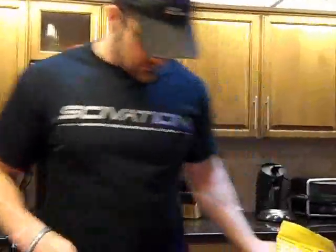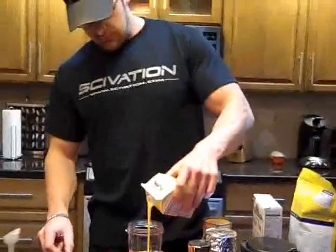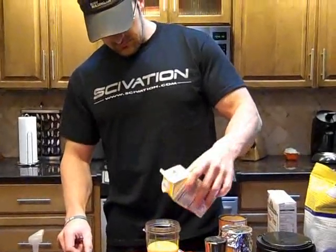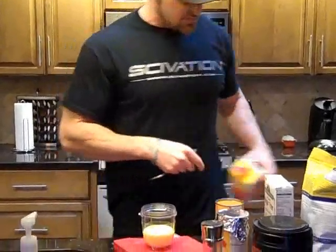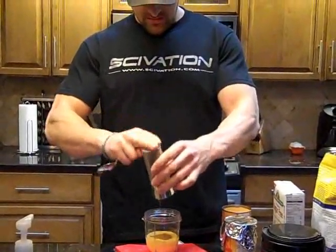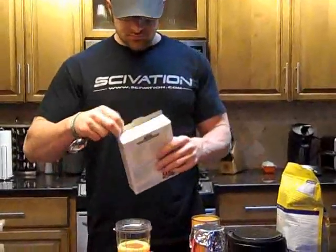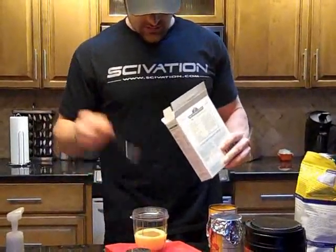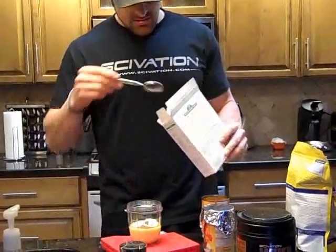First step is egg whites. I use two servings of egg beaters, which amounts to about three to four egg whites. Must be precise. And cinnamon — it ends up being about a gram of cinnamon, just whatever your flavor preference is. Then a one-third serving of the sugar free pancake mix. You can scale all this up depending on how many pancakes you want. This recipe makes two pancakes.